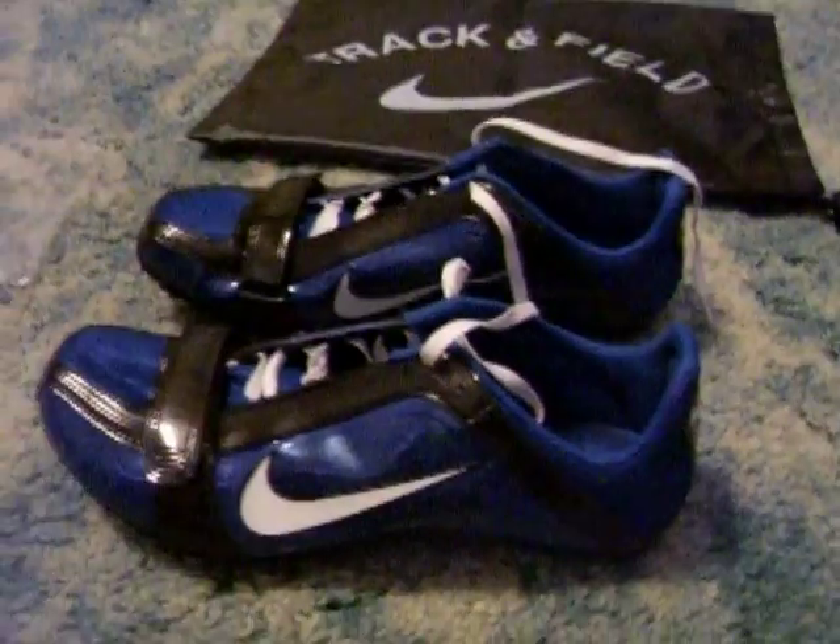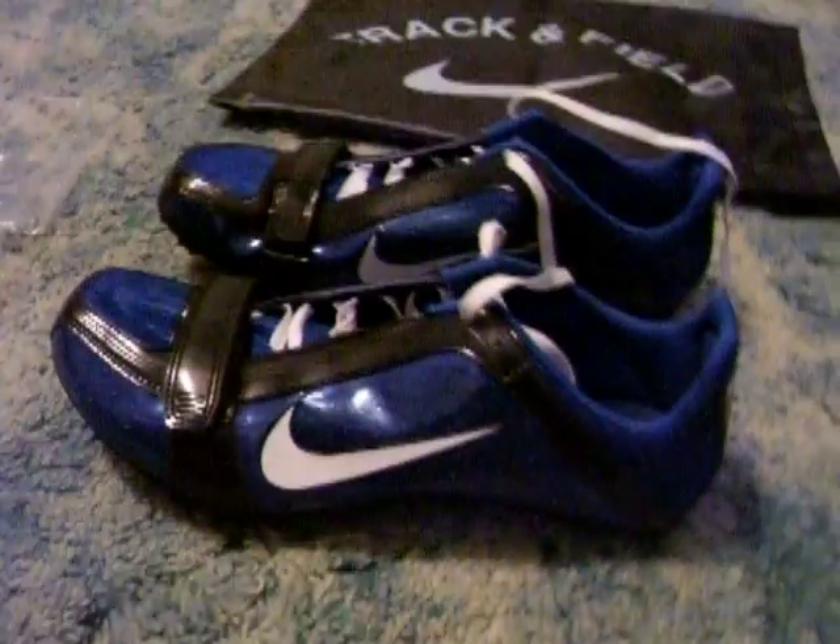And that's pretty much my review. You should definitely get these. Bye.